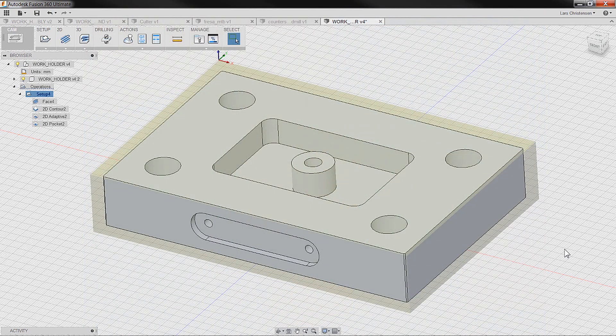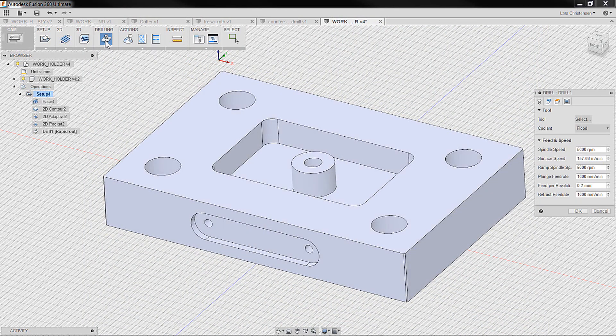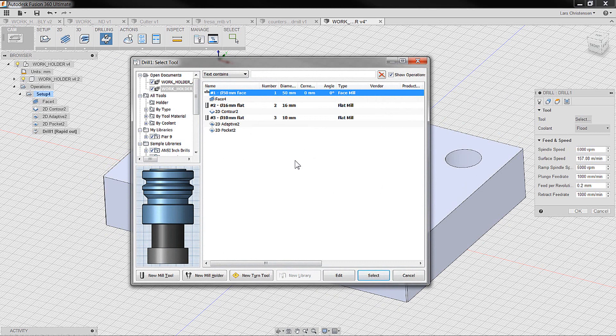What we're going to do now is add some drilling operations. The cool thing about Fusion 360 CAM is that it's the same dialog boxes all the time. So you already know the first thing we're going to do is select our tool. We cannot use any of the tools we've already used — we're going to use some drilling tools.